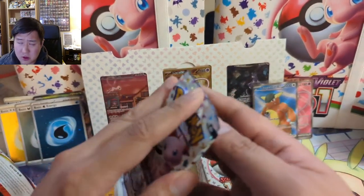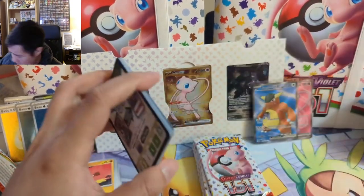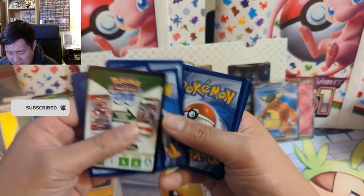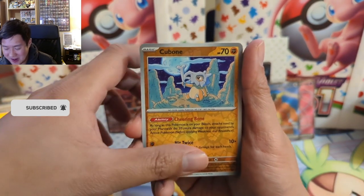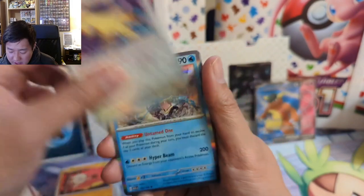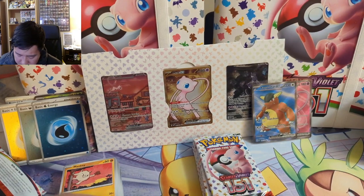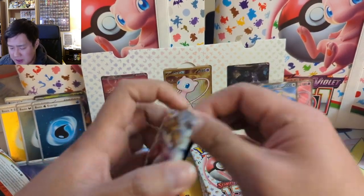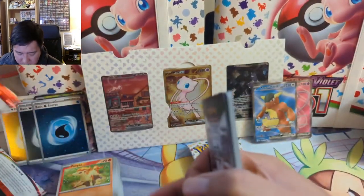Thinking of the full art supporters — at this point I've opened a few of these UPCs off camera. The only supporter we haven't pulled is the alt art Erica. We've pulled a bunch of the regular full art Erica both on and off the channel but not the alt art one. Persian in the reverse slot — I'm not sure I've seen that before. I think it would be cool to complete the full reverse set for a 151 binder, and that might be the first time we've seen that Persian in the reverse slot.